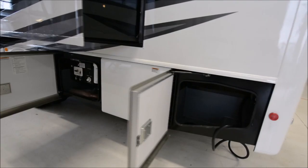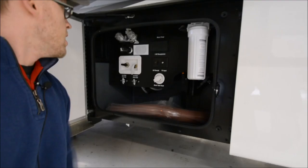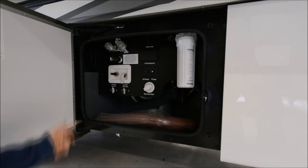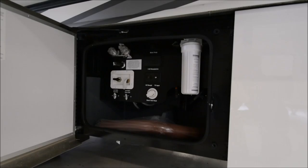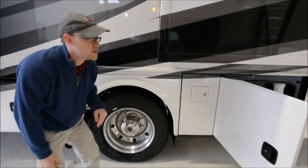Another storage compartment — your generator is back here, and here's your water system. You do have full coach water filtration, all your low point drains are here, and your dumps are all raised and heated. You do have electrical outlets here and an outside shower. It's a really well-designed compartment that will actually walk you through hooking up at the campsite, draining your fresh water tank, or winterizing. Also, here's your lock for your fuel tank, which not a lot of motorhomes are doing.